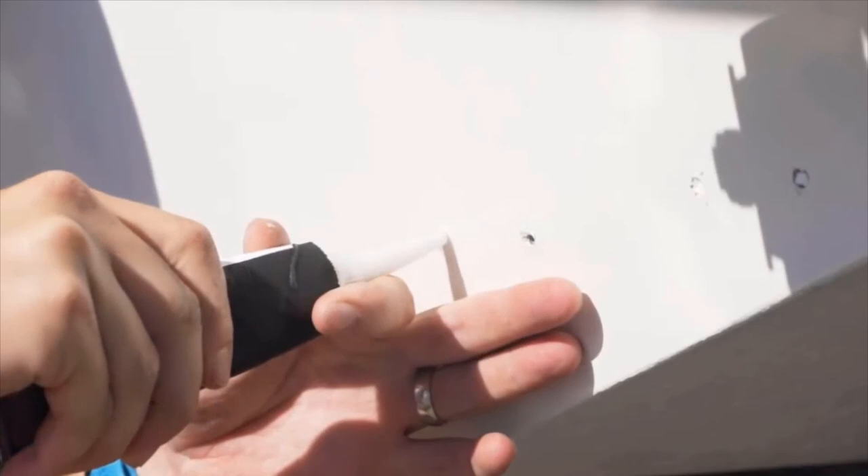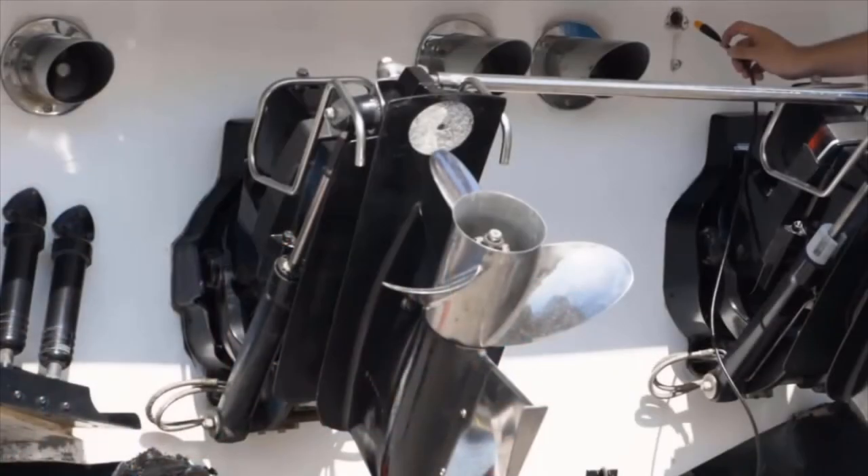Then use marine sealant with your screws to secure the transducer. Make sure to leave ample time to allow it to dry correctly. Then run your cables to ensure they fit correctly, and add your ferrite beads.